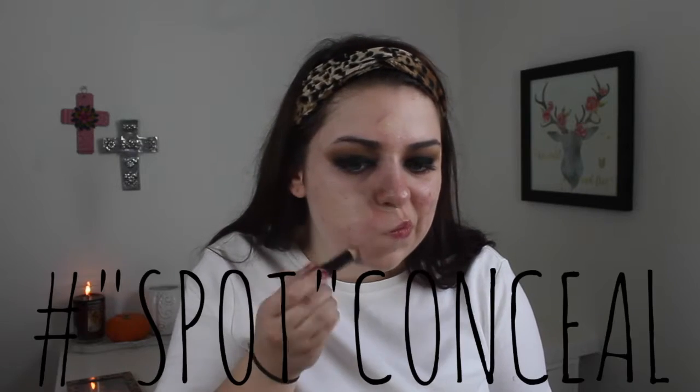Moving on to the face, I'm taking my Revlon PhotoReady Concealer and using that to spot conceal. For foundation, I'm using my L'Oreal Infallible Pro Matte in the shade 101 Classic Ivory.